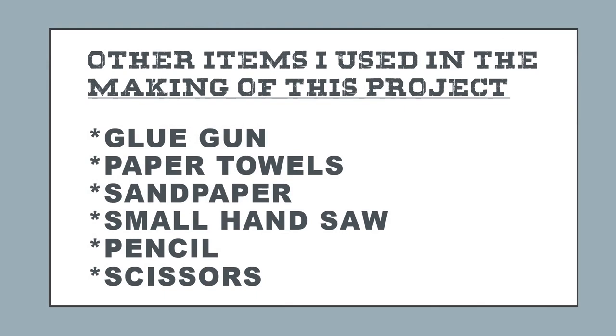Other items I used in the making of this project were a glue gun, paper towels, some sandpaper, a small hand saw, pencil, and scissors.